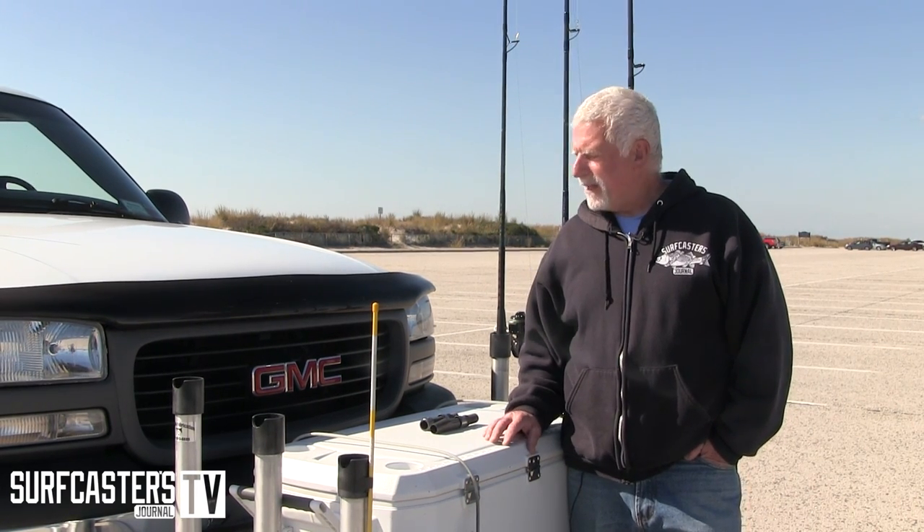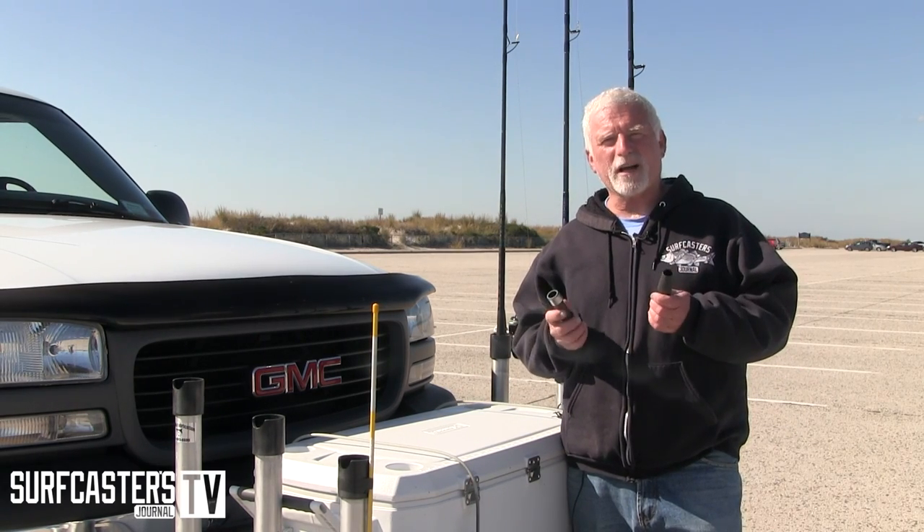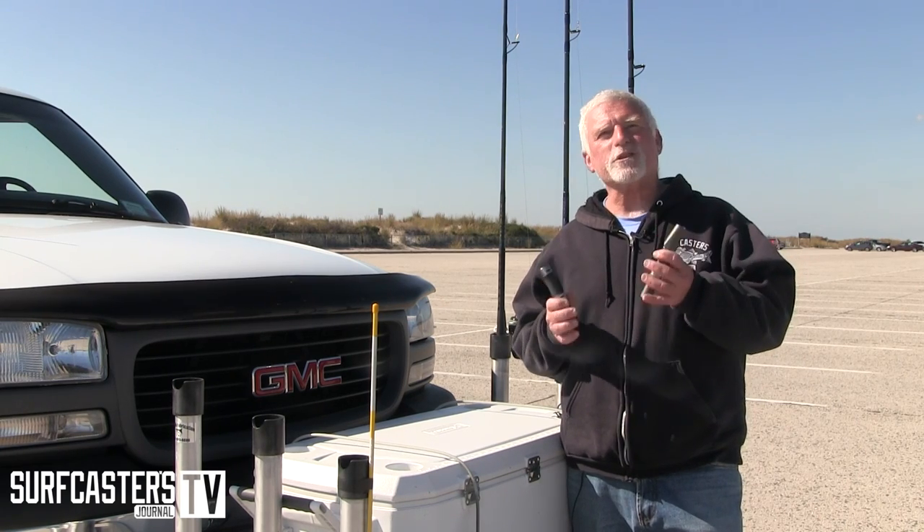Hi, Luke Caruso for Surfcasters Journal. Today I thought we'd take a minute and talk about reel seats. Reel seats on a surf rod, if you're going with a custom rod, is a personal matter.